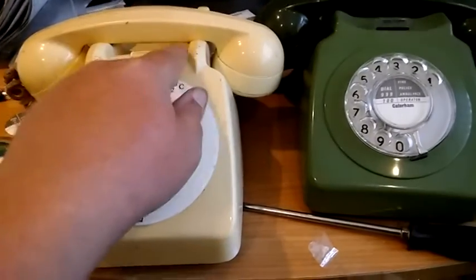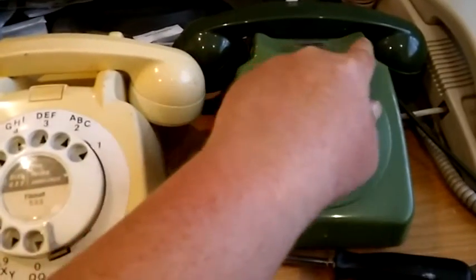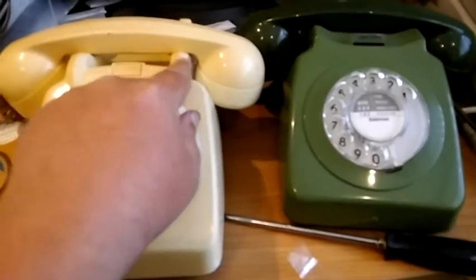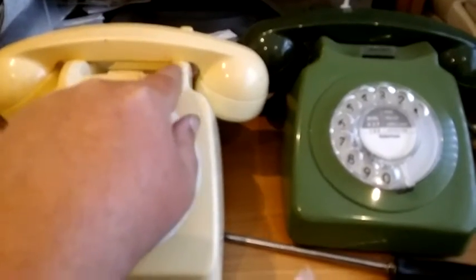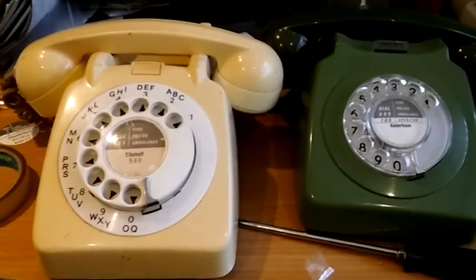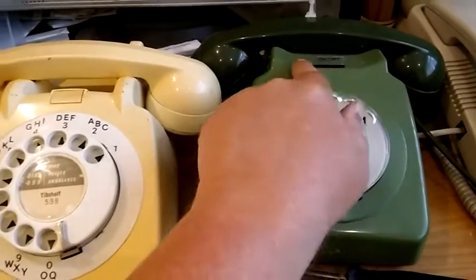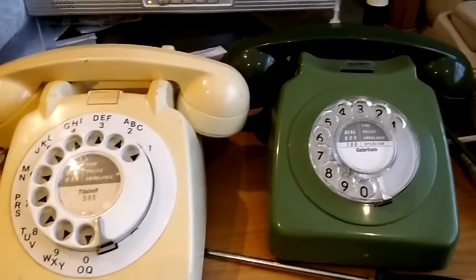Look at the tops of the cases here to work out which type of phone you've got. If it's got these kind of rounded edges here it's a 706. If it's got these points here it's a 746.